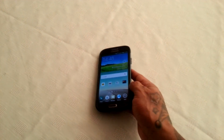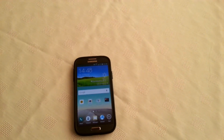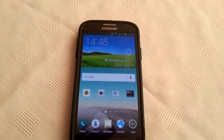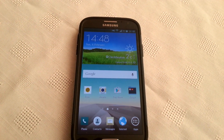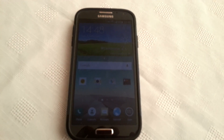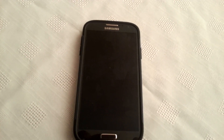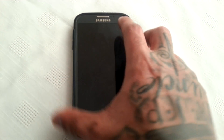So yeah, this was just a quick look at the Samsung Galaxy S4 running Android 5.0.1 Lollipop on the i9505 model. And if you want to know how to install this onto your Samsung Galaxy S4 and you want to give it a try for yourself, I'll leave a link to my simple tutorial in the video description down below.